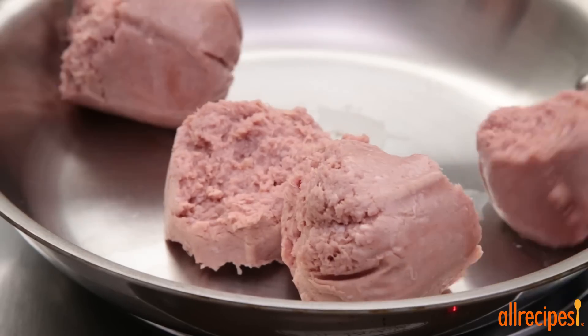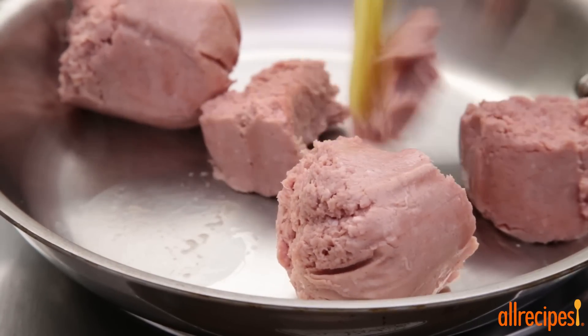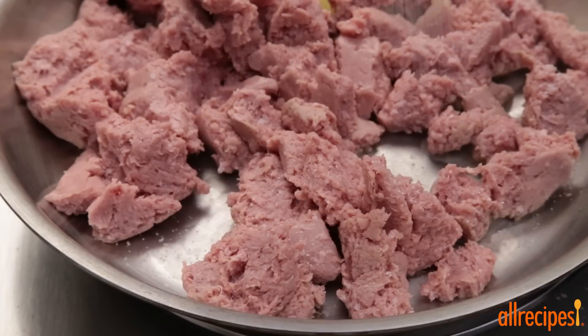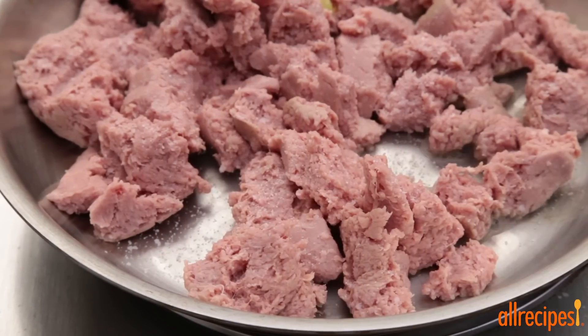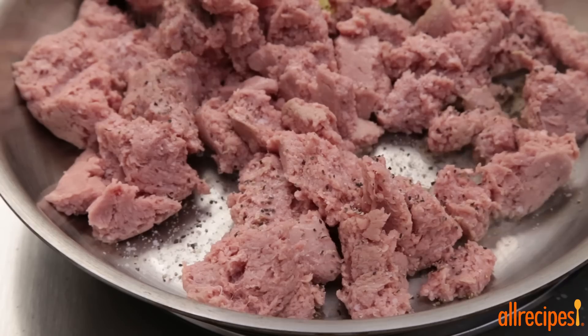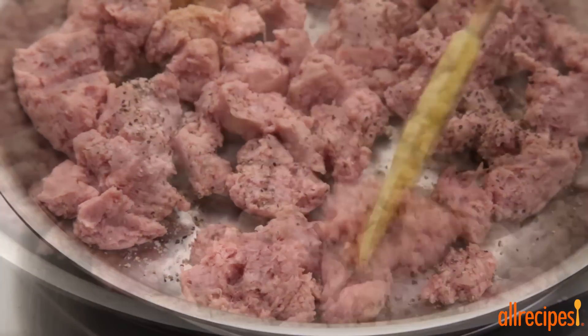Place one pound of ground turkey sausage in a large, deep skillet over medium-high heat. Season with salt and ground black pepper to taste. Crumble and cook until evenly browned, then remove from the heat and drain.